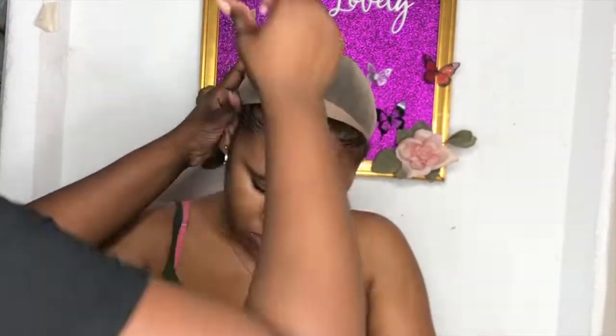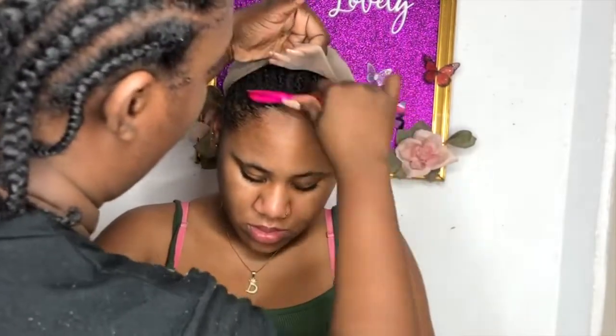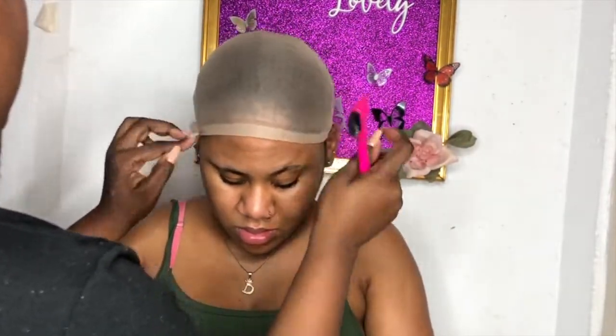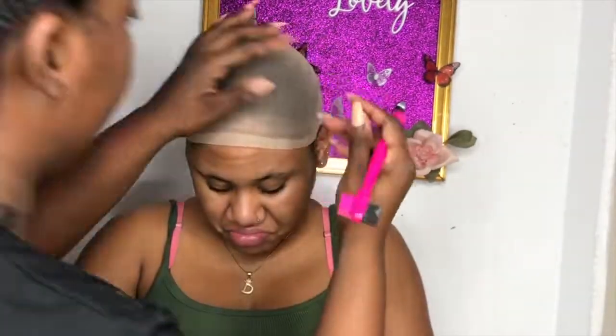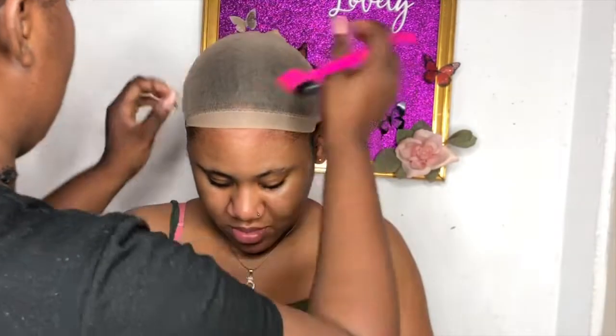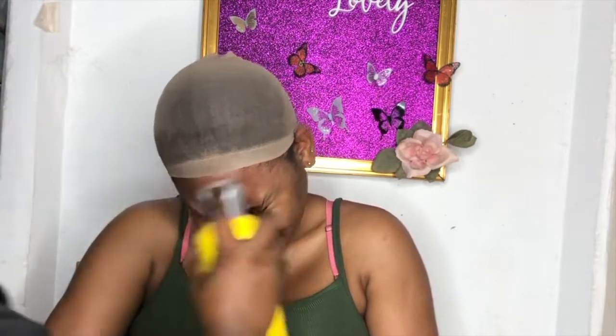I'm starting off by brushing the hair. I totally forgot to show you guys this wig — it's not quite a U-part because it's not that wide, it's not a closure, it's not a frontal, but it has a little thin T-part with a lace area at the front. I'm going to cut the size but I'm tacking it down with a little bit of Got2b glue hairspray just to hold it down to the hairline.